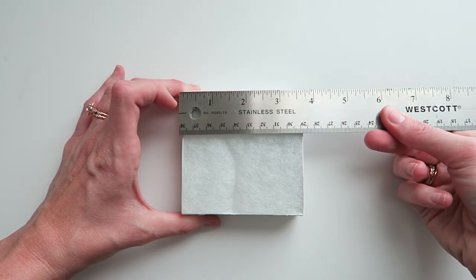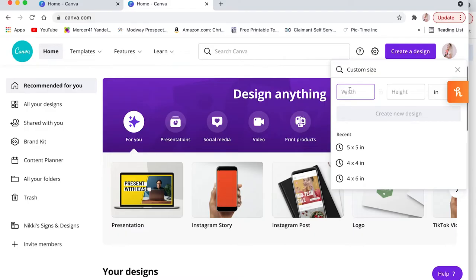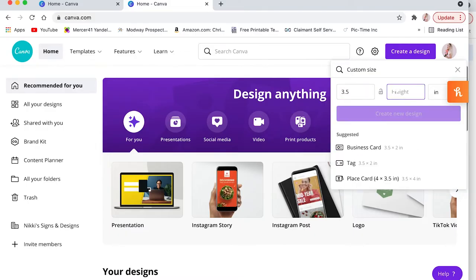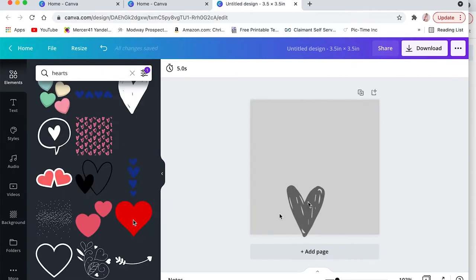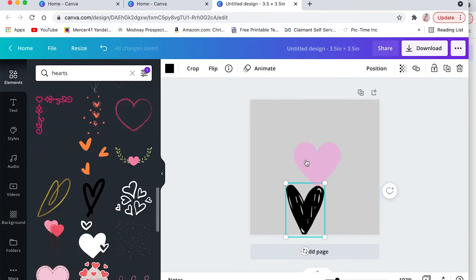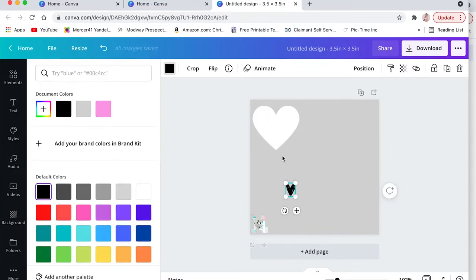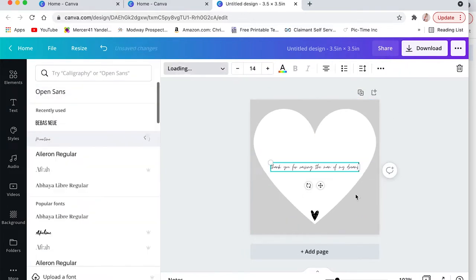The first step is to measure your jewelry box. Then we're going to head over to Canva.com and create a canvas the size of your jewelry box — in my case, three and a half by three and a half inches. Once in Canva, I had my background changed to a different color other than white. In the Elements tab, I looked for two different heart shapes: one to use for text and one to use as the actual holder. I changed the color of the heart to white and resized it to fit my canvas, then added my text, changed the font, and resized it.